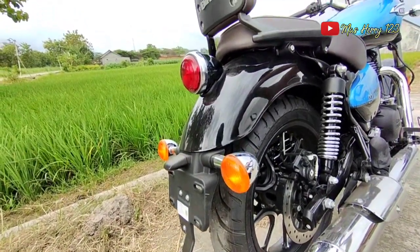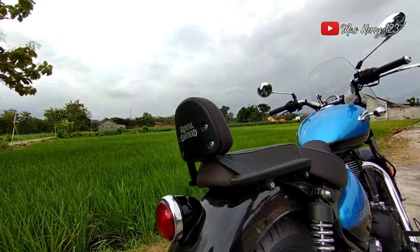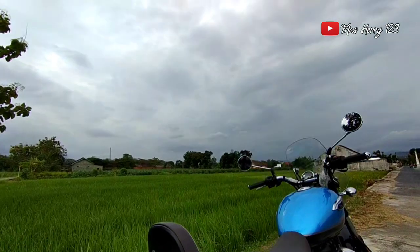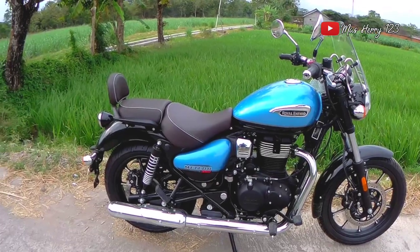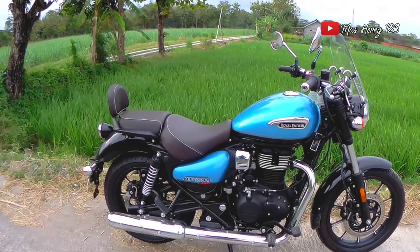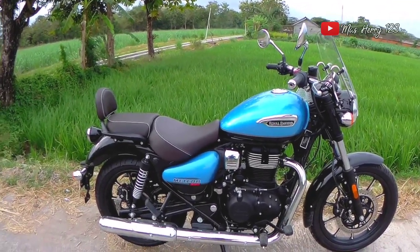Tambahan informasi, untuk tipe Meteor 350 ini Royal Enfield sudah dilengkapi dengan engine balancer, sehingga getaran mesin akan diredam dan tidak terasa. Dan sekarang saatnya saya mencoba motor ini. Tinggi badan saya 171 cm dan berat 85 kg, kira-kira cocok tidak menaiki unit ini?